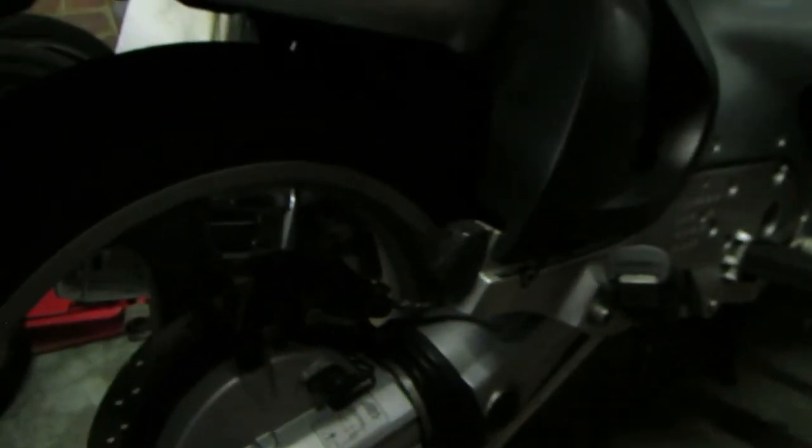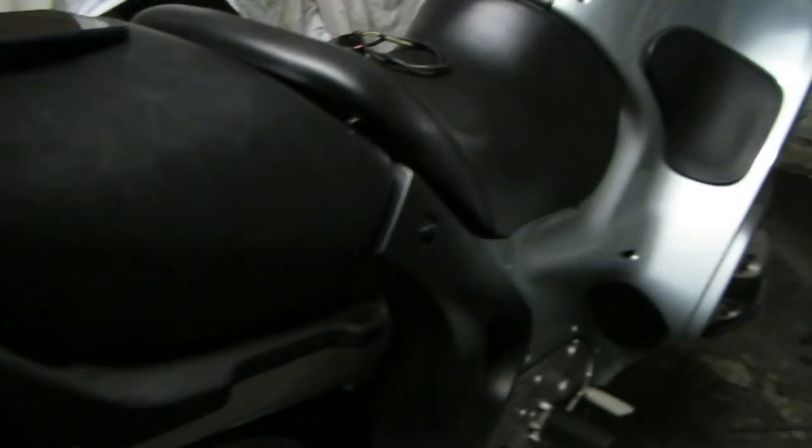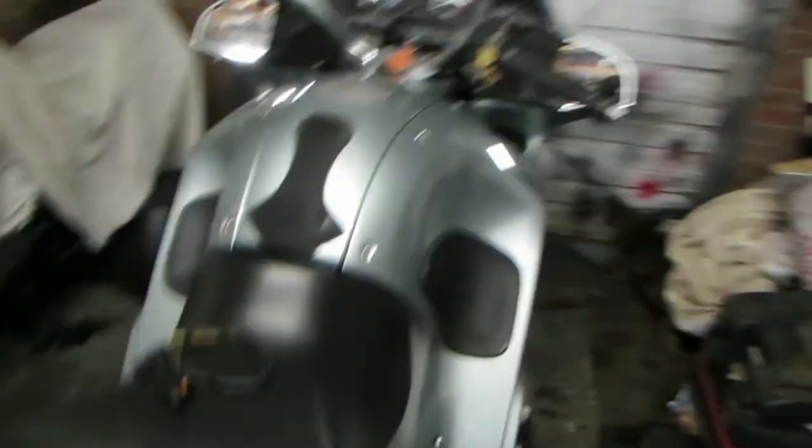How do you replace that? We've got to take all of that off: swinging arm, diff, wheel, seats, footplates, etc., in order to gain access.